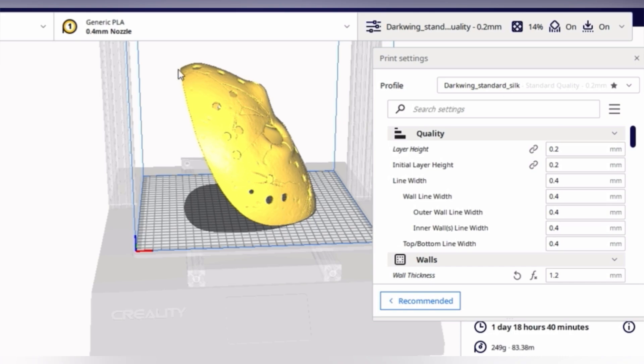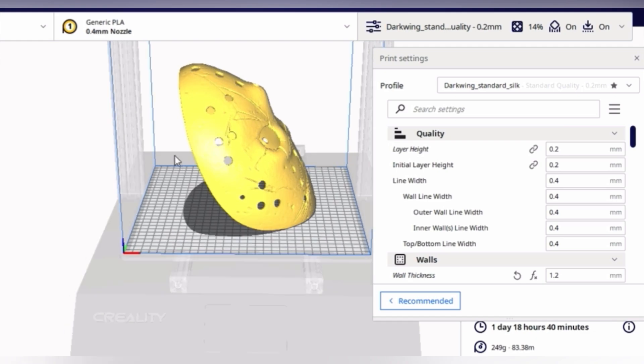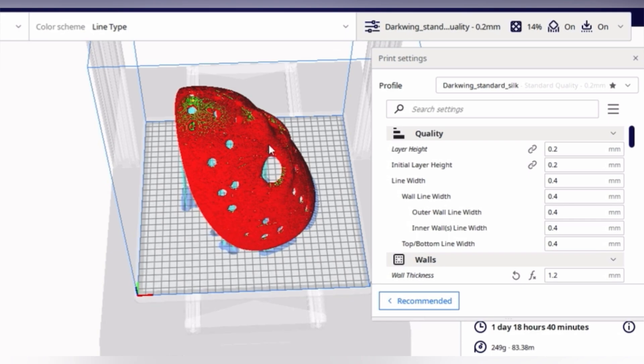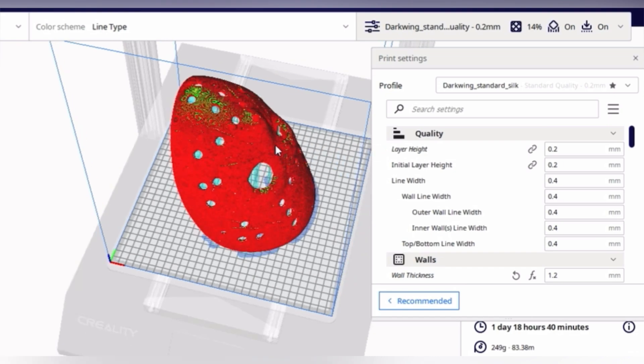Looking at the build plate here, the number one most important thing is the position of your print when trying to print something as clean as possible. We know that 3D printing produces a stepping pattern, and it's going to build up at the chin area. We're trying to minimize that — the end of the print occurs there, which is the most inconspicuous place we can put it. Printing it flat would put the stepping right between the eyes, which would look really bad, and we can't sand this — we're just printing it.